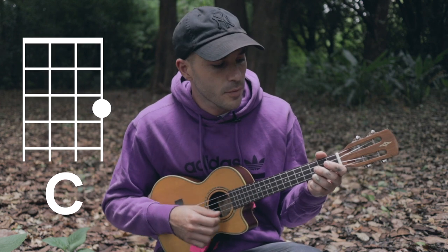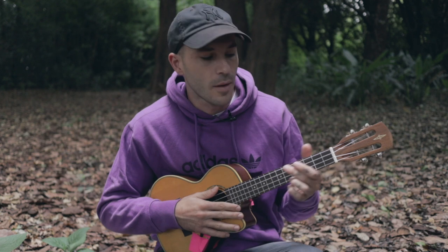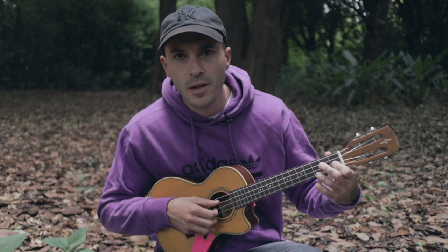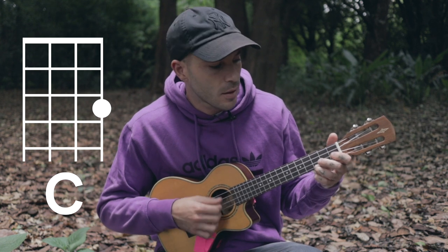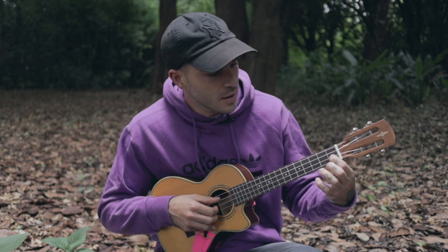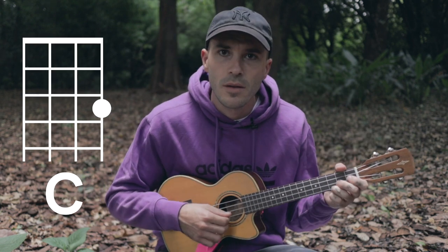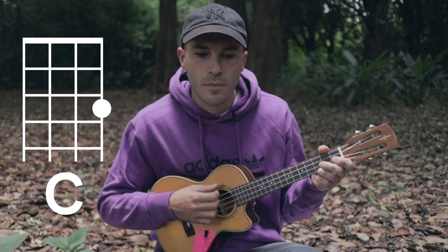The song starts on a C, most of the time. But I do that little hammer-on with my finger so that it turns it into an F. So it's basically C, and then you just put your first finger on the first fret of the E string, which is now the C string.